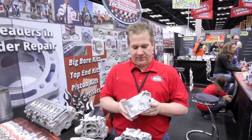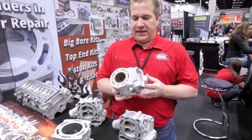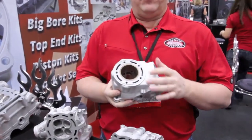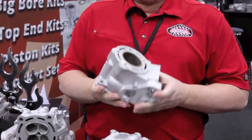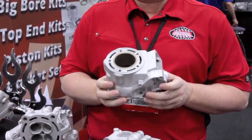Raleigh with Millennium Technologies here, just kind of showing a couple of things that we do. Two-stroke cylinders — these days a lot of guys are pulling two-strokes back out of the corner, but they're finding broke bridges, busted skirts, things of that nature, detonation across the top. We can go in and fix just about any damage to a two-stroke cylinder out there.